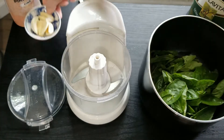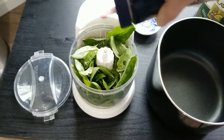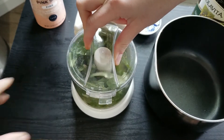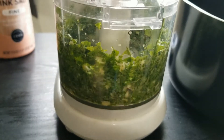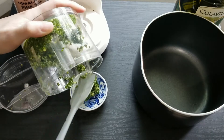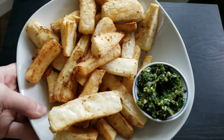To make it I used two cloves of raw garlic, about a cup of fresh basil, a sprinkle of salt, and a half tablespoon of oil. I eyeballed this all myself but I'll link a similar recipe from my site in the description. You just blitz everything up in the food processor, then scrape it into a small dish for serving, and voilà — your yucca fries are ready.